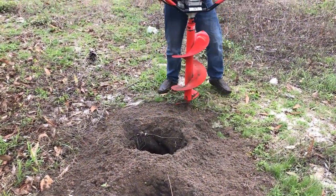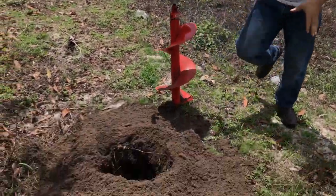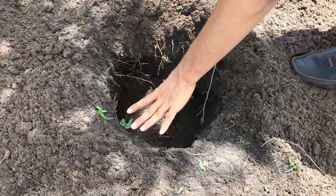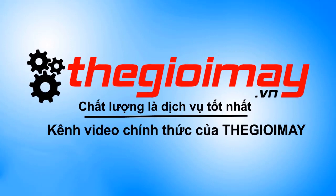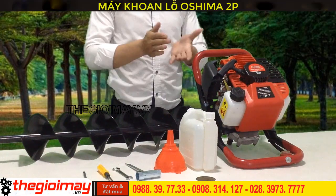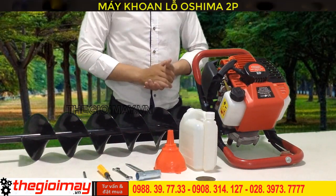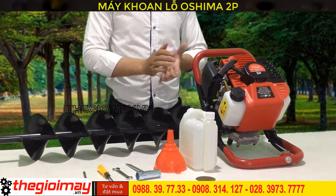This video is brought to you by OSHIMA. Here you can see the window of the camera. Hello everyone, welcome back to the show of OSHIMA. Today, I will introduce you to the product of OSHIMA 2P. The quality of the work I love will make you happy with it.